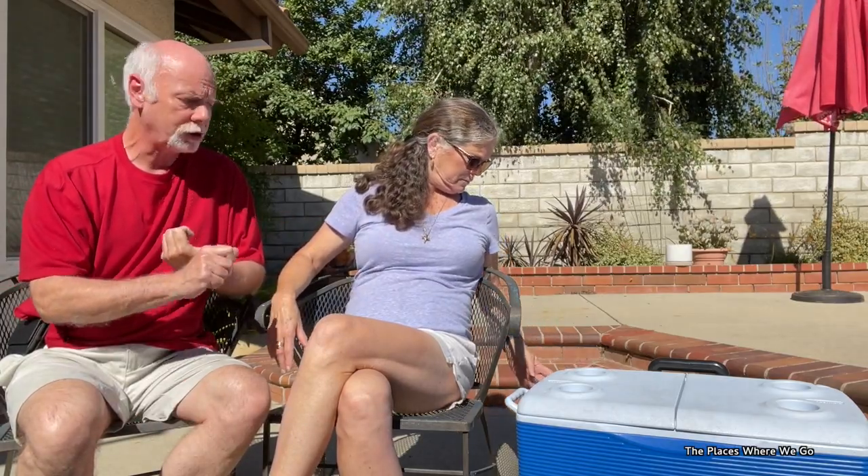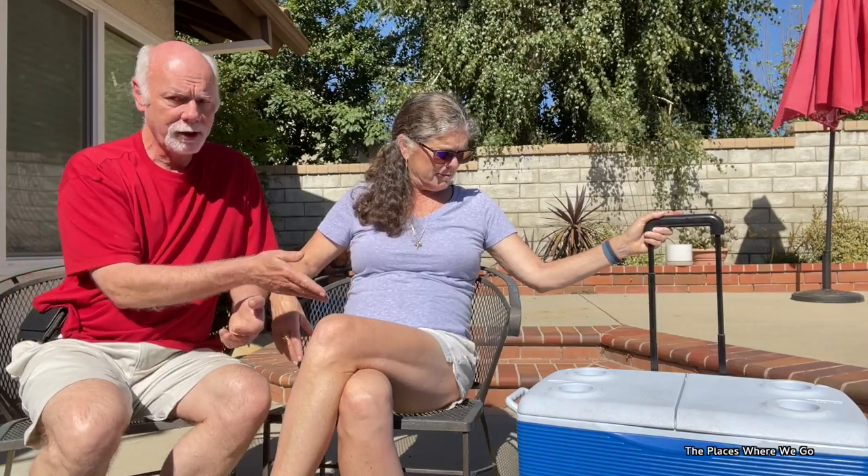This is a Rubbermaid cooler. Things I've liked about it: it has a handle and it's on wheels, so being able to move it around — especially once it's loaded — was fairly easy. The plug on the bottom, before it started to become compromised, made it easy at the campsite to just put this up on some rocks, open the plug, and let it drain. And the other good thing is just the fact that it lasted so long — really well made, good quality for its time.